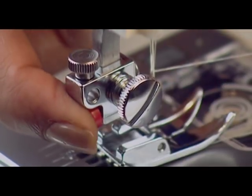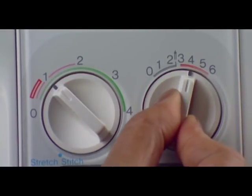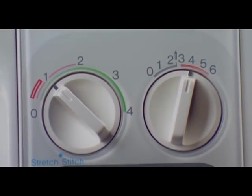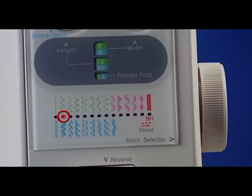For zigzag embroidery, you do not need a presser foot. Set the stitch width control between 1 and 6. The stitch length dial can be kept at any point. And pattern selector window on position 2, zigzag.